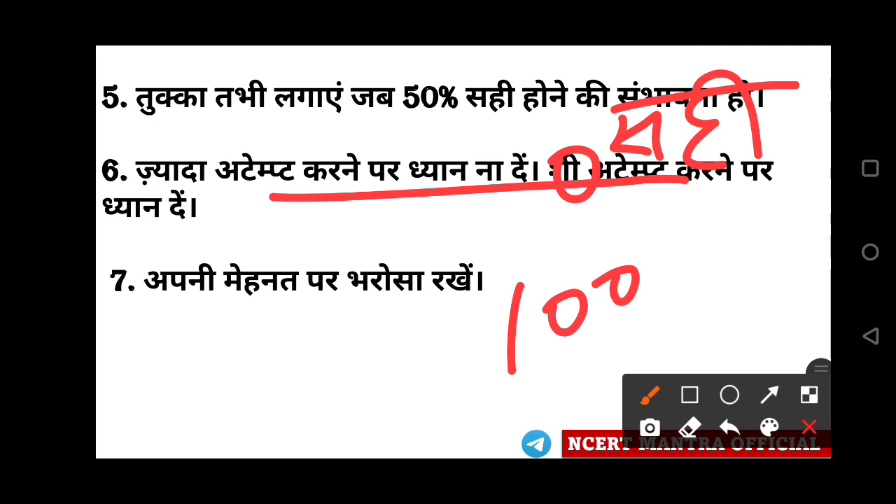135, 140, 150 — these are very good attempt counts. I'm not saying you should blindly do 140 attempts — no. You have to attempt questions you know. Not too many, but you should attempt the ones you can. Don't go for 190 questions randomly. No matter how intelligent you are, at least keep your attention focused.